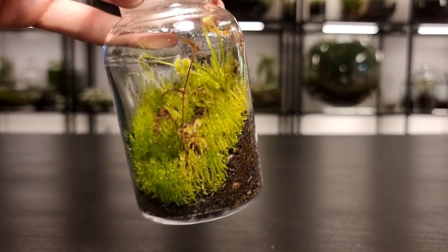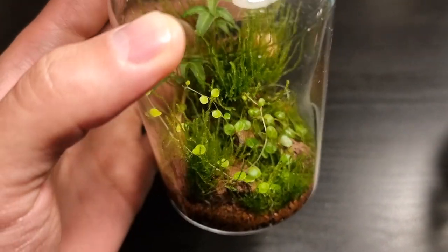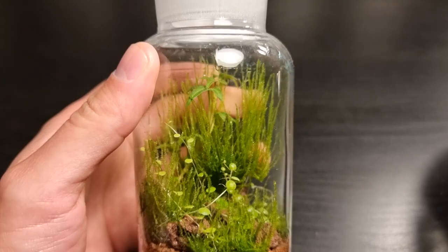In this video I'm going to show you how to grow amazing aquatic mosses just like this in your terrariums. It's super easy to do so let's get started.